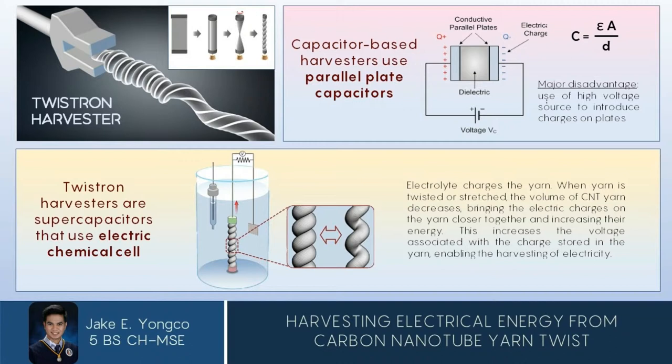As mentioned, capacitor-based harvesters are widely used; however, we try to avoid them because they need an external voltage source in order to introduce charges in the parallel plates. In twist-run harvesters, carbon nanotubes are twisted into yarn using cone spinning, and instead of applying external voltage, the yarn is immersed in an electrolyte bath which charges the yarn.